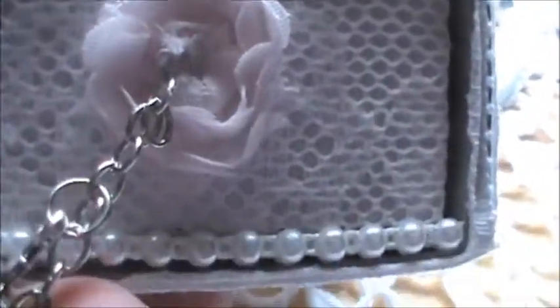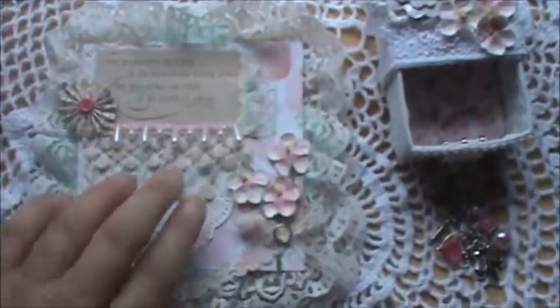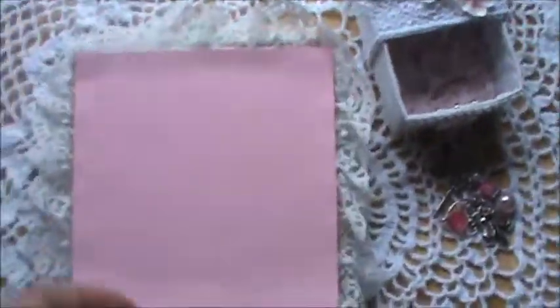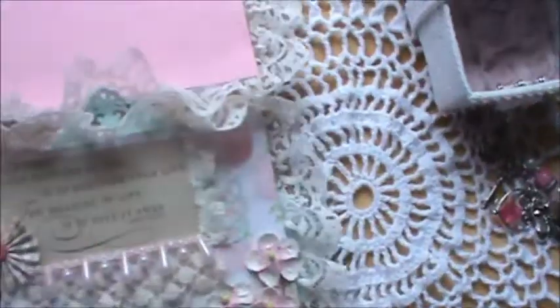As you can see here, to hide the fastener for the charm, I put a little rosette. I also lined the inside of the box with pink rosettes. This little barbell here — or whatever you call them — is what is holding the charm. I also forgot to mention that I put a pink cardstock at the back with another layer of lace around it, so when you open up the card, the lace goes all around the card, top and bottom.